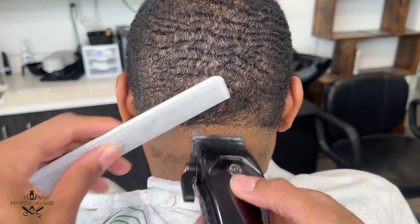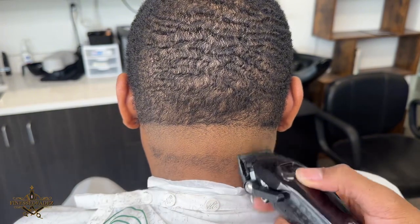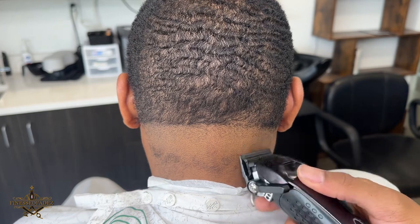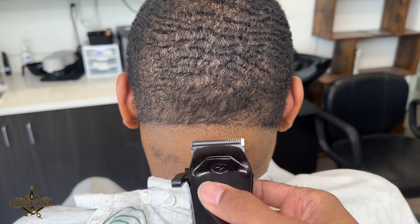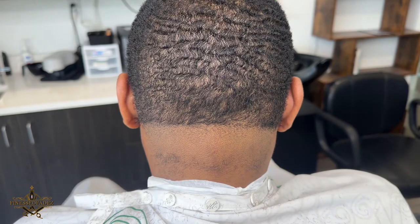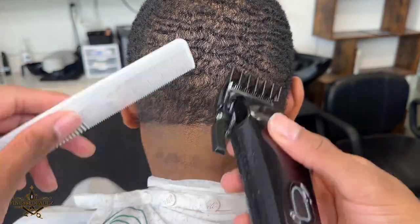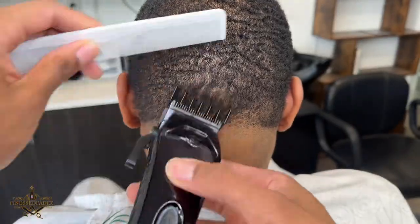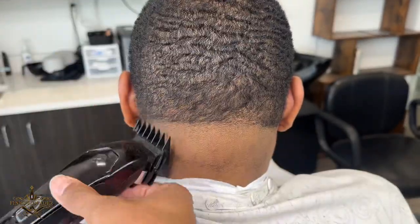One thing you should notice is that the growth pattern on the neck taper kind of goes to the side, so you'll see me going in different directions making sure that I fade against the grain. Whenever you're fading and dealing with a situation like that, you want to make sure you're going against the grain so you can get a smoother blend.